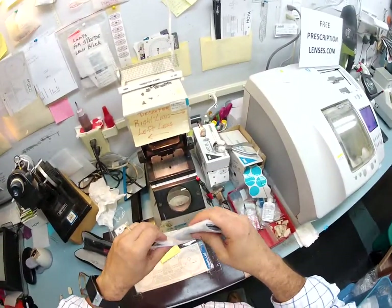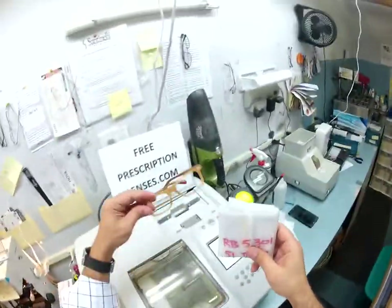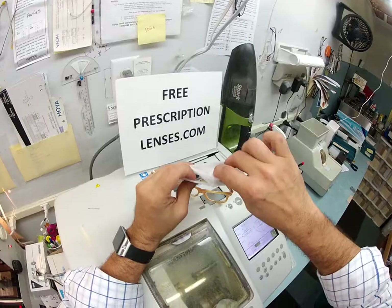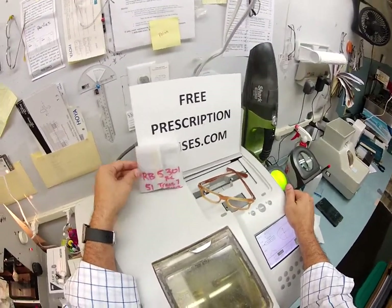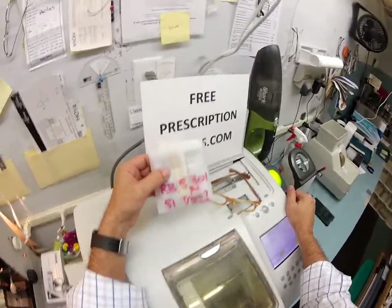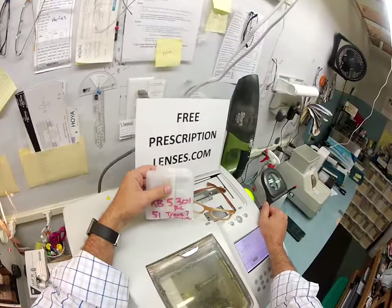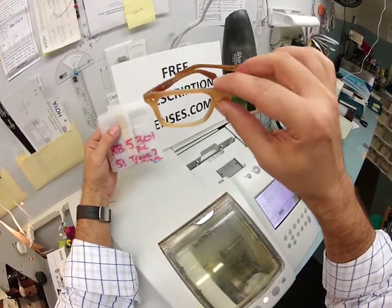Even though these are unbreakable lenses, I'm still going to protect them for shipping. Just follow the instructions I showed you to pop them into your black frame — not the striped brown. If anyone out there has any questions, just email me at freeprescriptionlenses@gmail.com or hit the contact me button on the website. Eden, I'm glad you gave me a second chance to make some lenses for you. I'll be here for you at your service. I hope you got the chance to enjoy seeing how I bring that love and feeling back to glasses. Thank you!